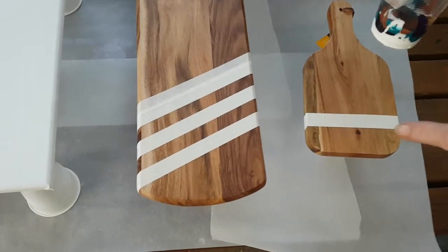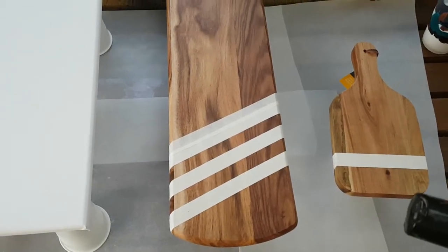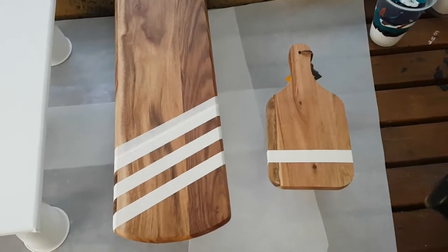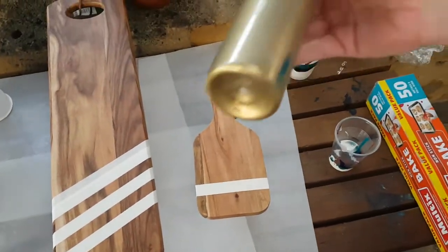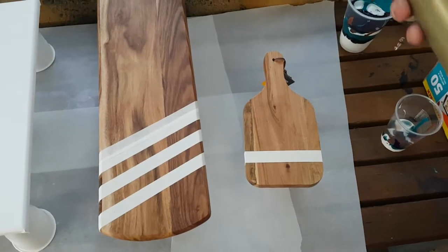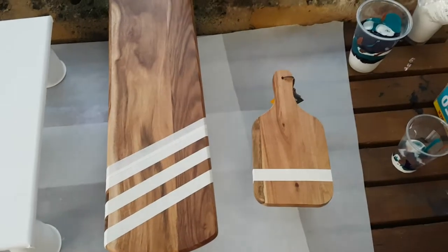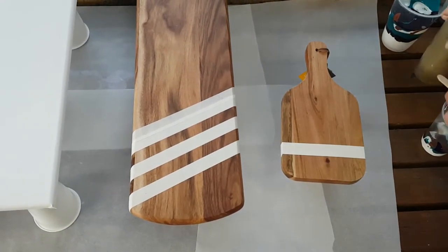I haven't done anything to these — I bought them brand new from Kmart and they were a great price. I'll do a second video soon of a canvas using the same colors, as this is going to be like a gift set for Christmas. At the very end of the pour I'll add just a little bit of gold. Our metallic gold Boom Gel Stain is beautiful, however the pigments are quite heavy, so I always recommend doing your pour first and then popping the gold on top.